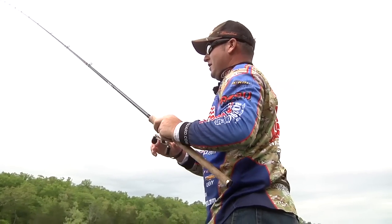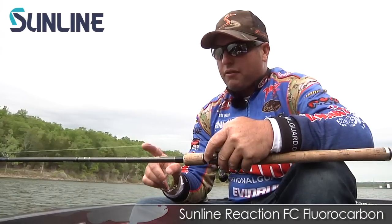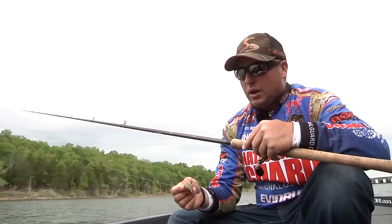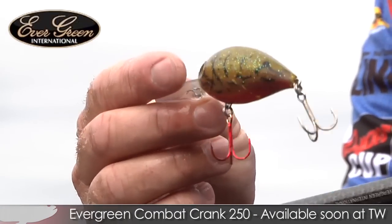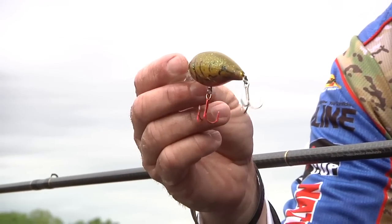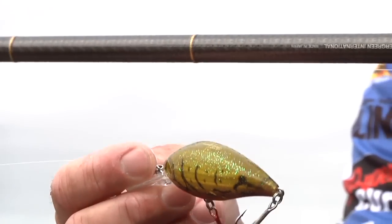Nice little smallmouth. One of the big factors, along with the reaction fluorocarbon, is having a good glass rod. This is an Evergreen Husky Winder rod — it's a seven foot three glass rod with a real soft tip. I'm using an Evergreen crankbait, the Combat 250, which has a big weight transfer system. For a small crankbait you can cast this thing a mile, really get it down to depth, cover a lot of water. It has a good wobble to it and some really awesome colors — those will be coming to you real soon.